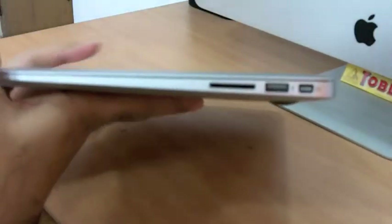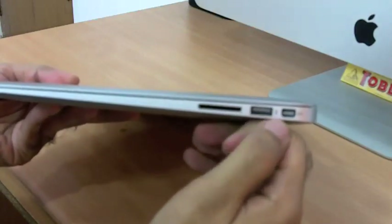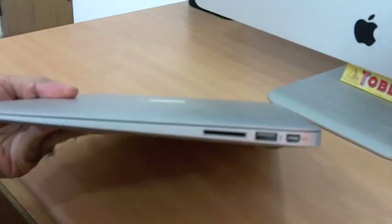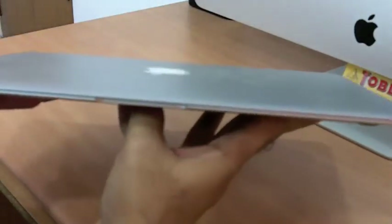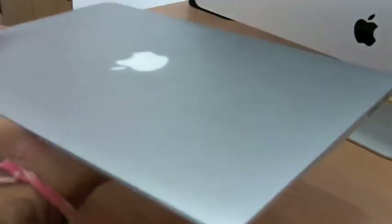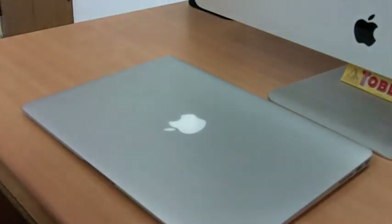On the other side, we get an SD card reader, a USB 2 port, and a DisplayPort adapter. This SD card slot is not available on the 11-inch MacBook Air. The MacBook Air is about 2.9 pounds, which is about 1.3 kg, but surprisingly it feels a little heavier than 10-inch netbooks I've used that were also 1.3 kg.